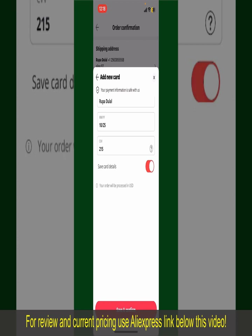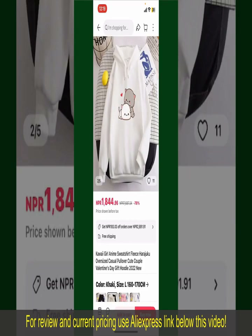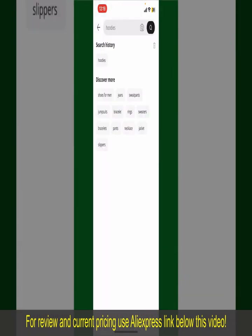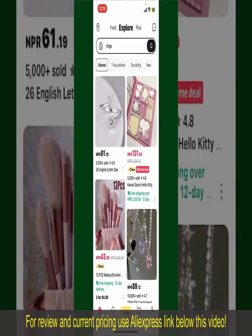After successfully placing your order, you'll receive an order confirmation with a tracking number. You can use the number to track the status of your shipment. Depending upon the shipping method and your location, all you need to do now is wait for the order to be delivered. That is how you can easily place an order on AliExpress.